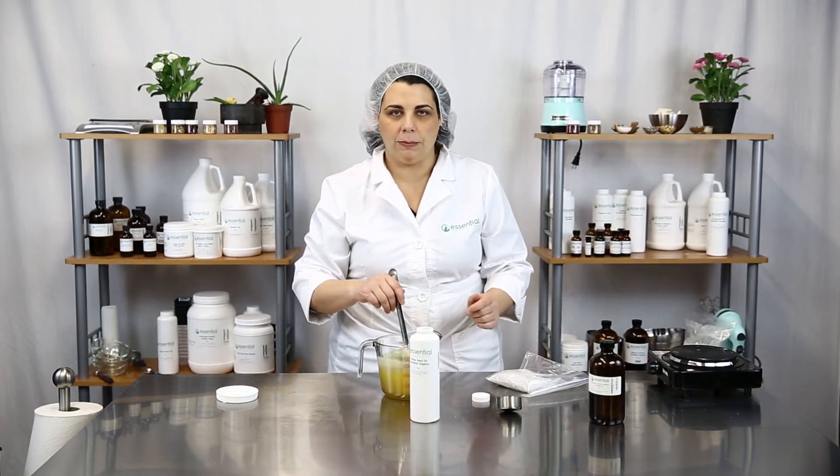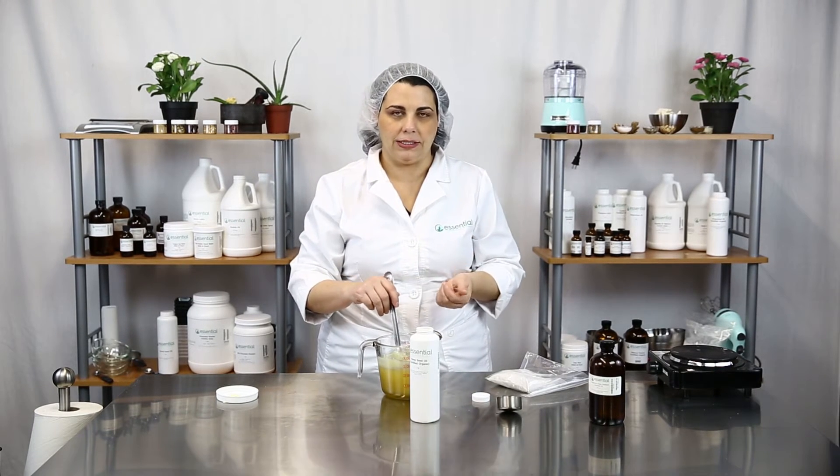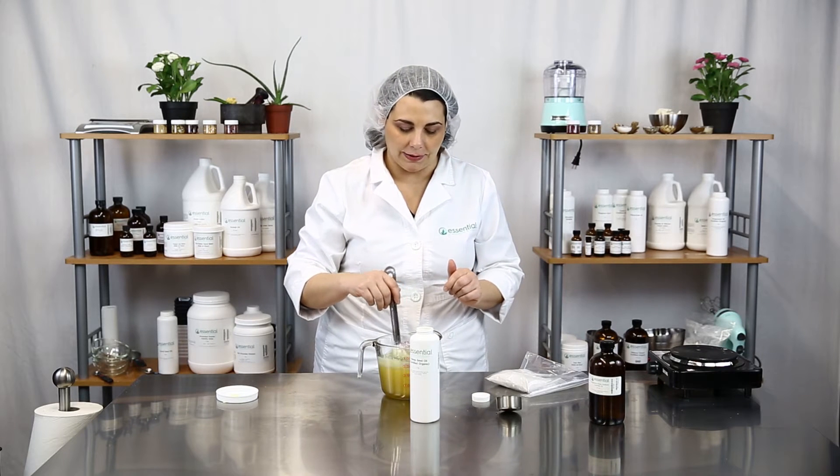Just pour it right in there and mix it up with your melt and pour hair wax. This way, when you pour it into your packaging, you'll be able to scoop it out with your fingers — it'll be a nice soft texture, as opposed to the really hard hair wax we started with.